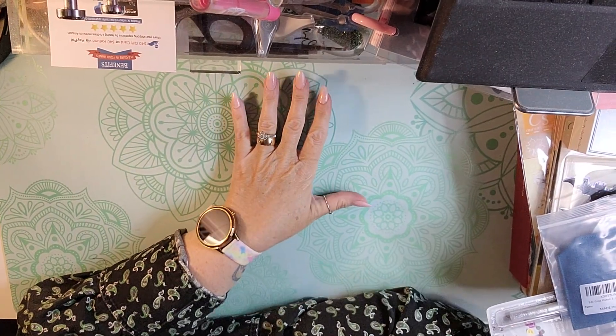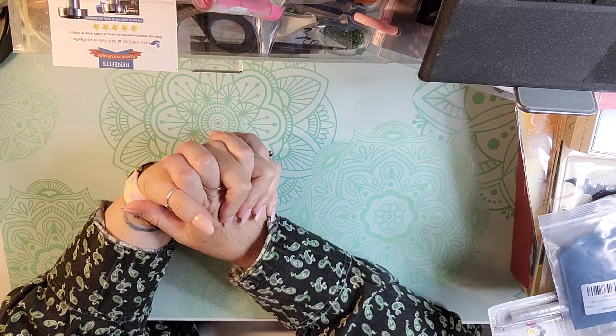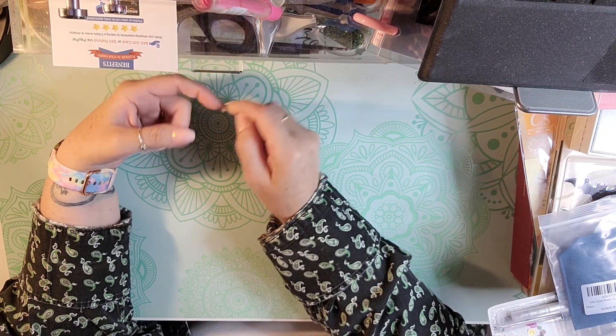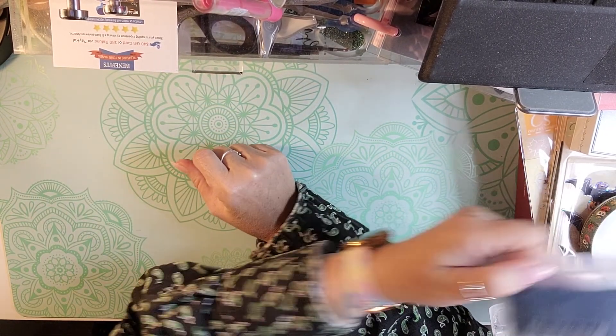Hello and welcome back to my channel. I am back today with a small haul. I got a couple things from Amazon, TJ Maxx, and the Dollar Tree.